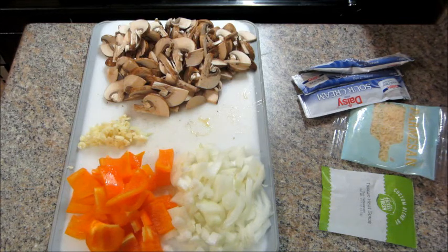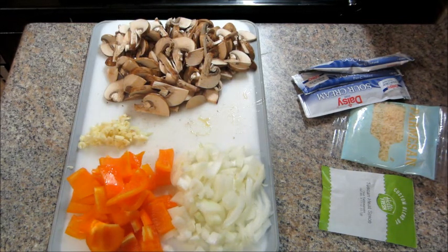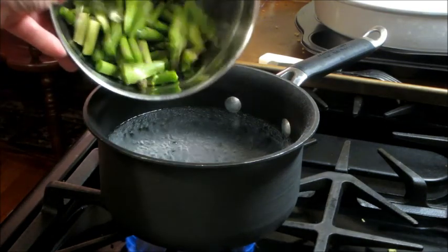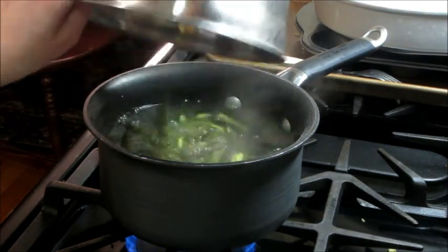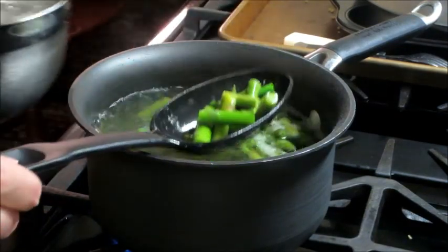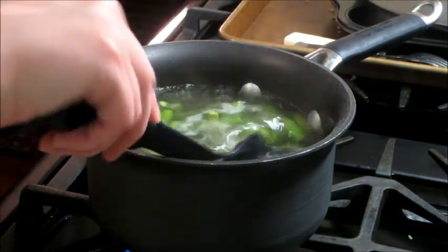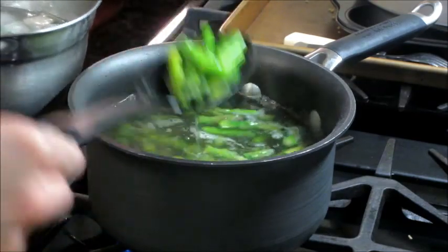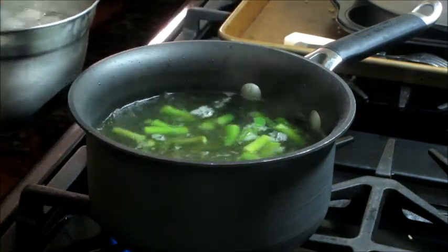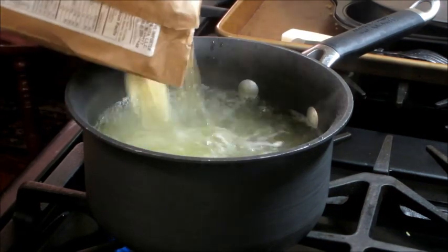So the first thing you always do is prep all your ingredients. I chopped up some asparagus, then boiled some water. It says to cook the asparagus for two to three minutes, and once that's done you remove it to a bowl with some ice water. Then you use that same boiling water to cook your pasta — I added my pasta and cooked that for about 11 minutes.